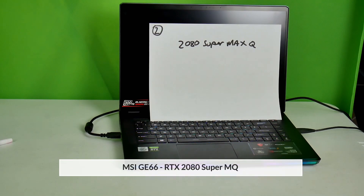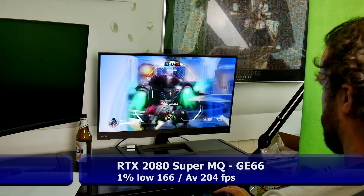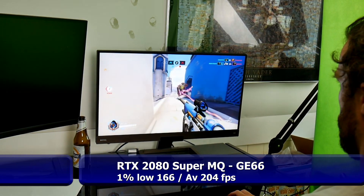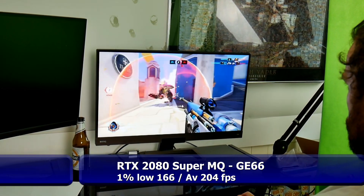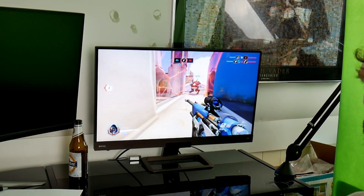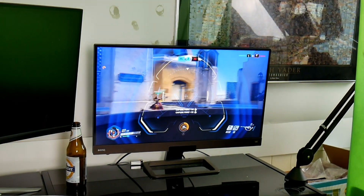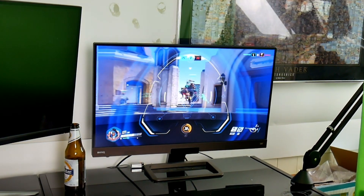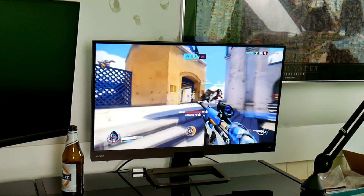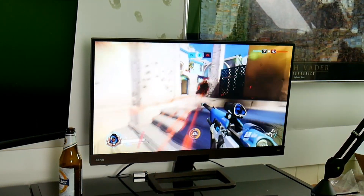So laptop number two — hopefully the kill ratio will be better on this laptop. In a fast-paced game like this, do you think you can tell? It's definitely fast-paced for the most part. When we test Battlefield, that's going to put more stress on this — we'll notice more there.